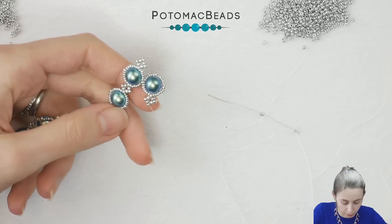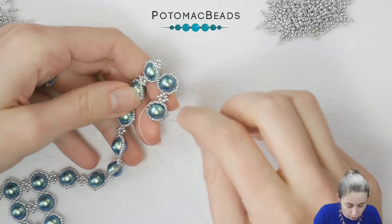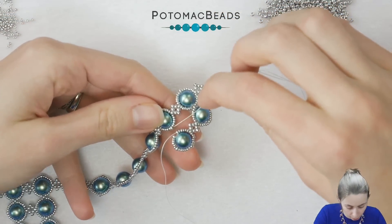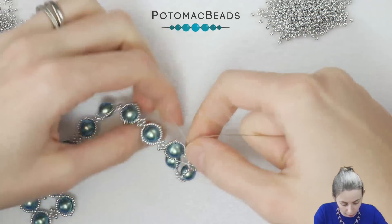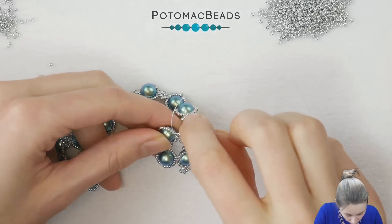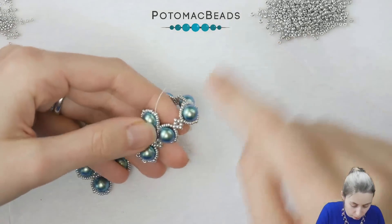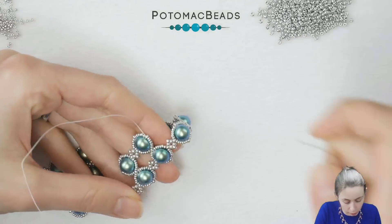Now I did the 15-0s around and added the outside 11-0. When I was supposed to add an 11-0 here, I will pick up the one that is in the other pearl and use it to get to the 11-0 at the tip. From there you will do this part again and continue alongside the bracelet adding the pearls until you reach the other end.